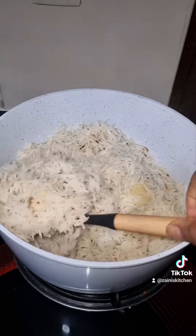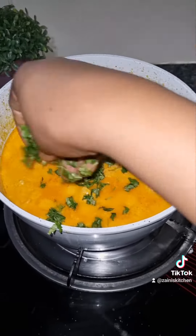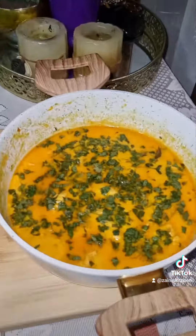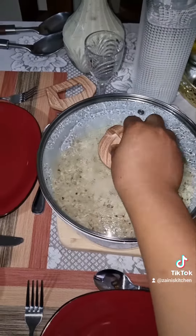I think it's done — the rice is done, the butter chicken is done. Just garnish and there we go! Thank you guys for watching, this was so delicious. Bye for today!